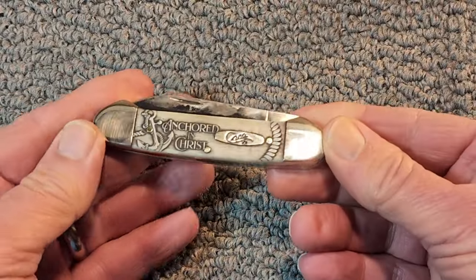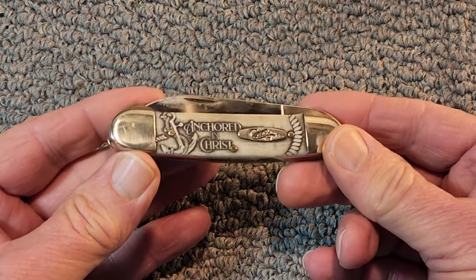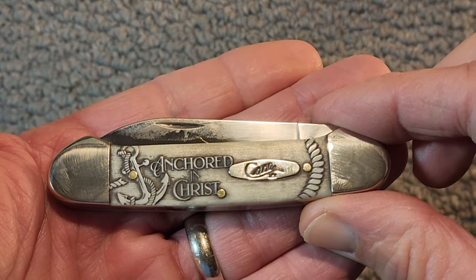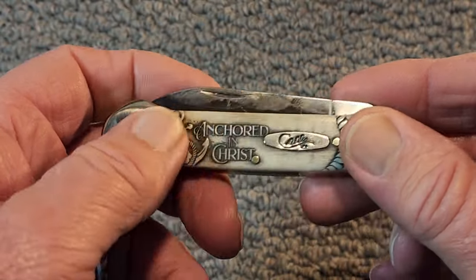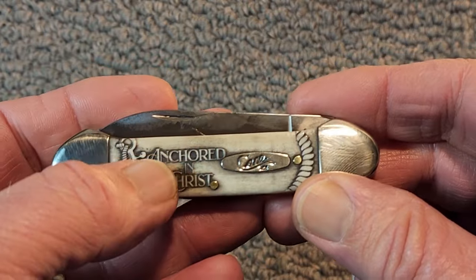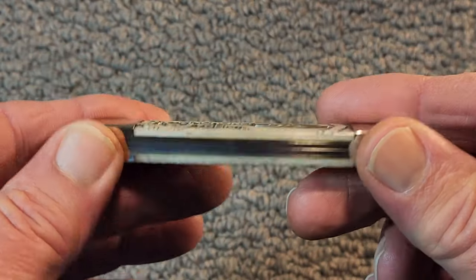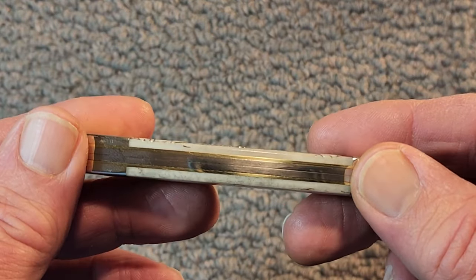I'm almost tempted to order the trapper. You don't come across knives like this that often — that just touch you in a way. It touches me because it reminds me of my service in the Navy. But even more than that, it's a constant reminder of my faith — to place my faith in Christ, remember God is in control. And my faith has sure helped me through a lot of tough times.